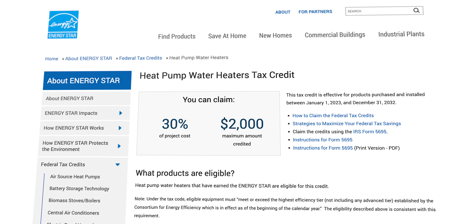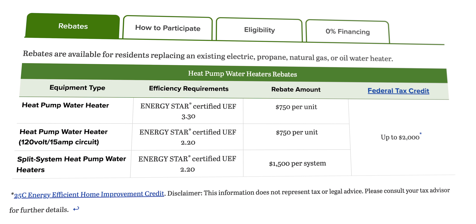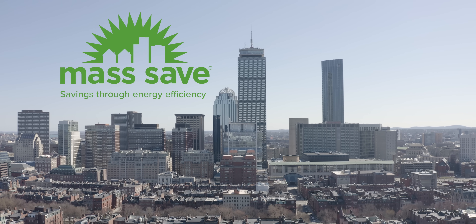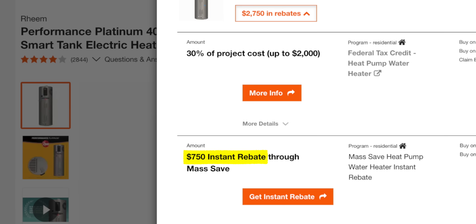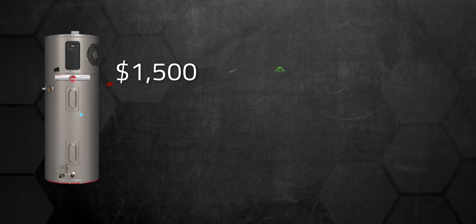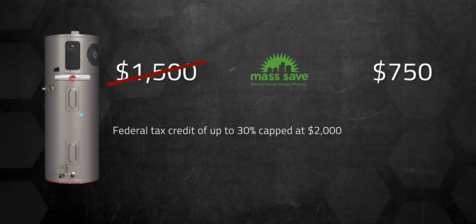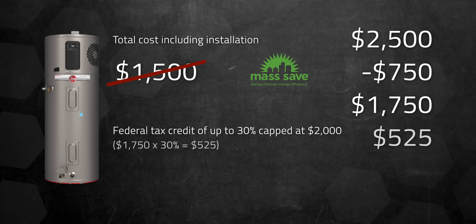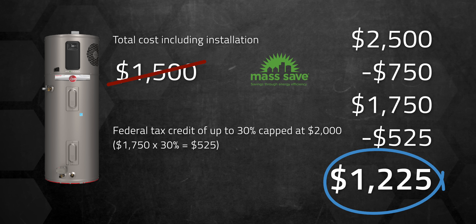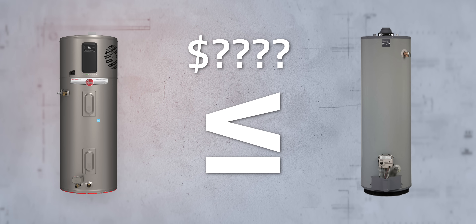However, there are rebates and incentives available in most places to help knock that cost down — sometimes from the state or your local utility company. In my case, here in Massachusetts, there's the MassSave program which will cover $750 of that cost, usually as an instant rebate when you buy the water heater, so that $1,500 becomes $750. There's also a federal tax credit of up to 30%, capped at $2,000 off the full installation after local rebates. So if the total including installation was $2,500 here in Massachusetts, you'd end up paying about $1,225. The bottom line is that in some cases it can be equal to or cheaper than a standard water heater depending on what rebates are available in your area.